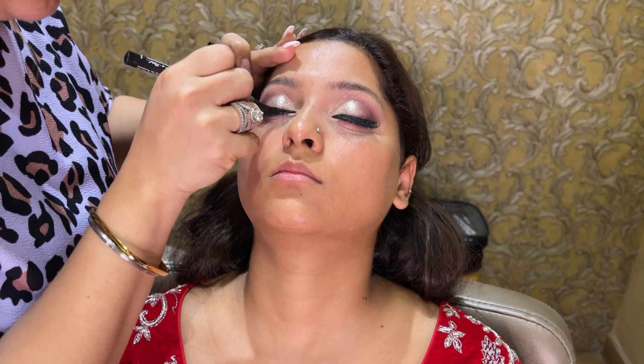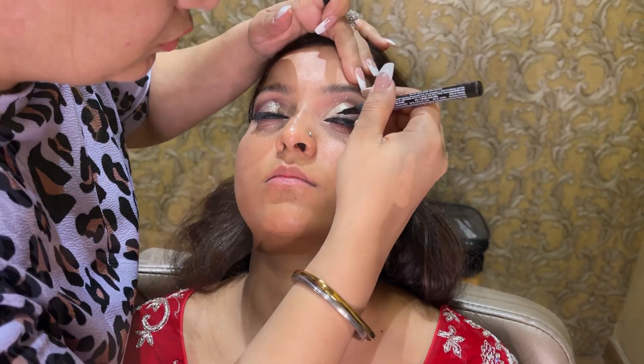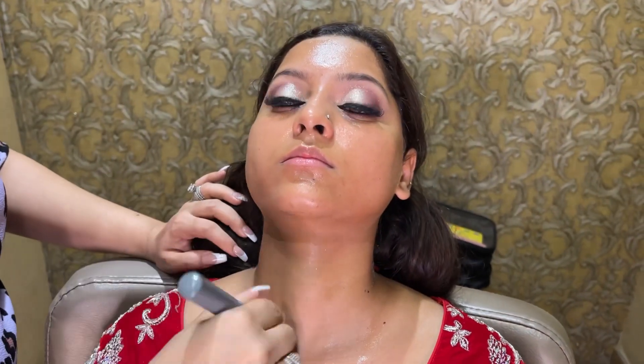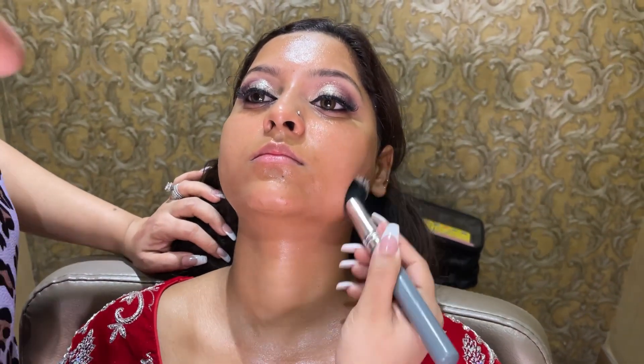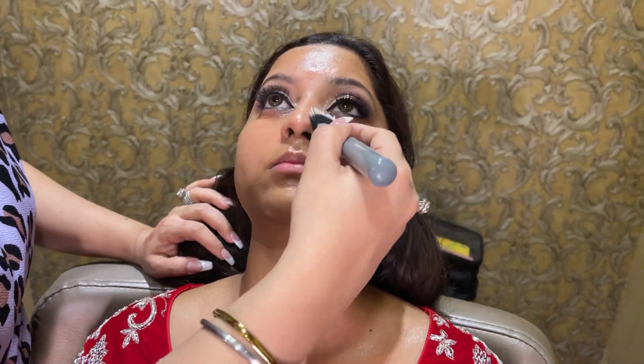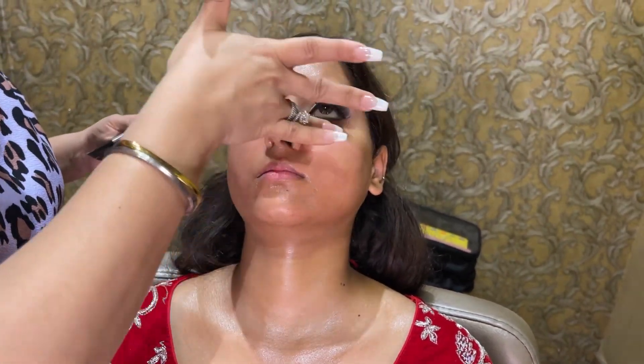Next, I thought today I will do my entire video in Hindi. I have been doing a lot of English, but I thought I will make a video in Hindi. Now I have put face oil and I am prepping the face. Now I am putting on Smashbox Primer — you should always put it on your hand first. Now I am applying Benefit Pore Minimizer.